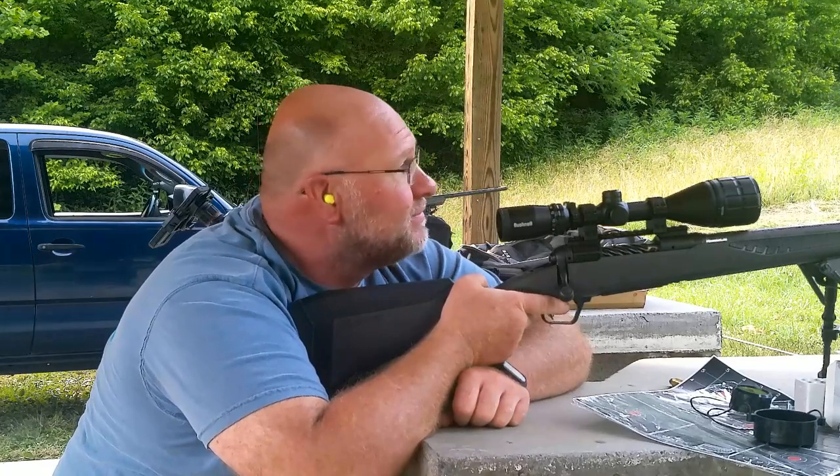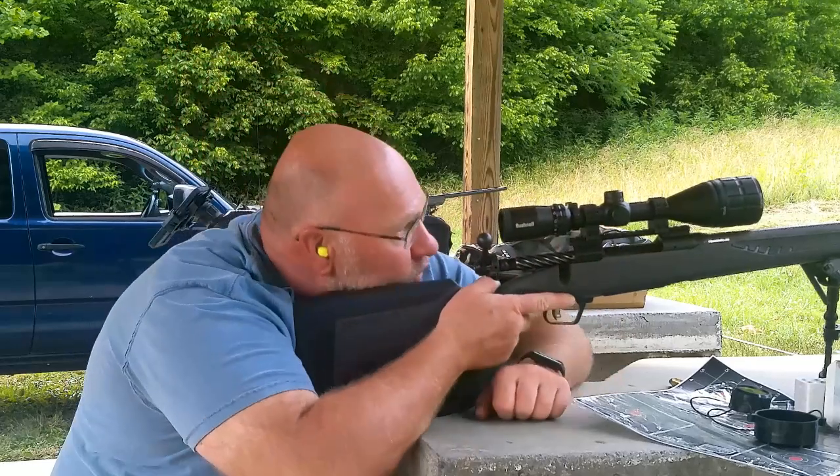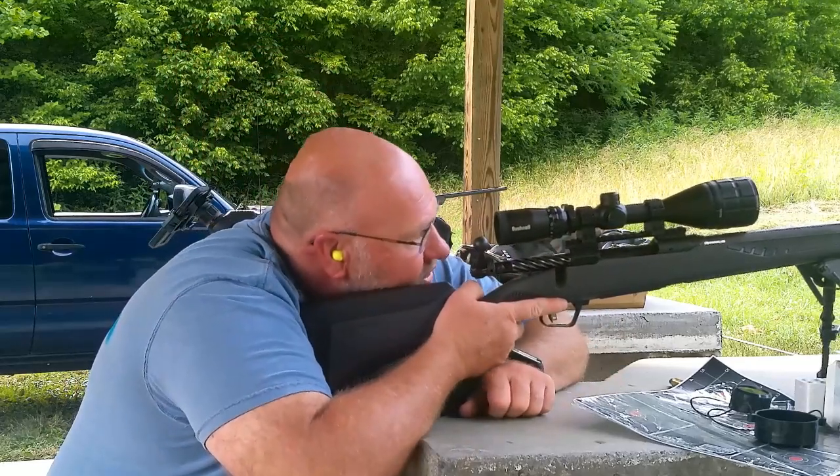Ain't nothing wrong with that. I'm going to say that 400 probably is stretching.